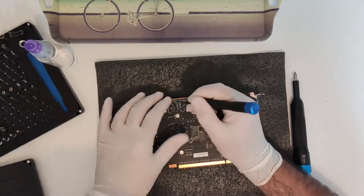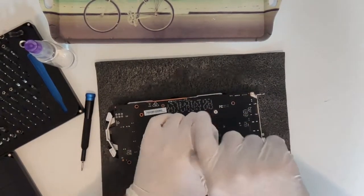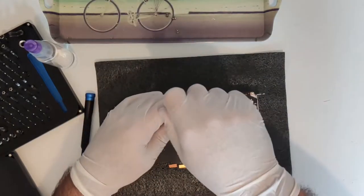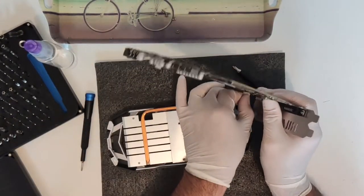I did not do before and after benchmarks because the card left my possession before I had the chance to do so, but I did do a 2-hour long heat soak stress test and I was rewarded with a nice 8 degree cooler core, but more importantly a very significant memory temperature improvement. More on that in a bit.